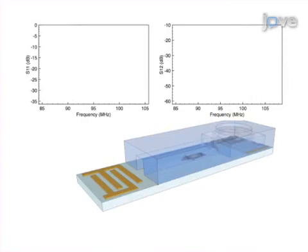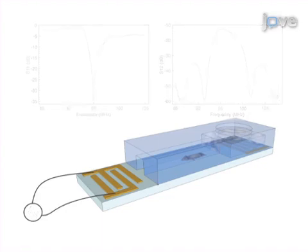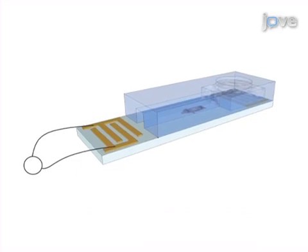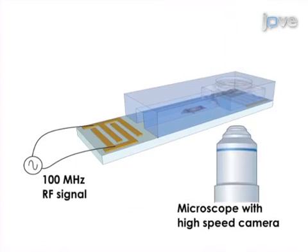As a second step, the device is tested with a network analyzer to ensure the proper functioning of the interdigital transducer and to find the resonant frequency at which to run the counterflow device. Next, the inlet of the device is loaded with microsphere-seeded fluid and an RF signal is applied to the interdigital transducer.